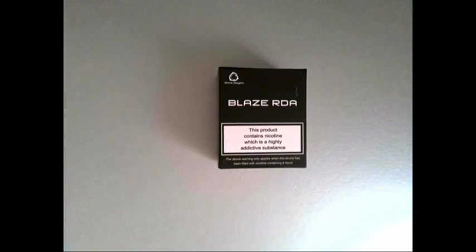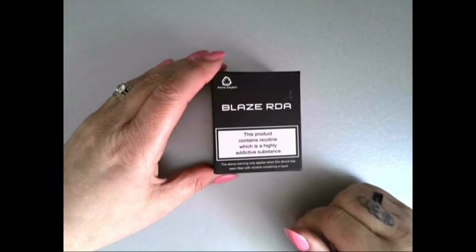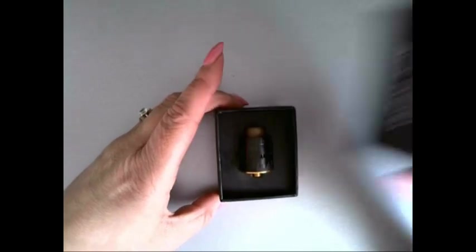Here we are guys, down low looking at the Blaise RDA which is a rebuildable dripping atomiser from Arctic Dolphin. As you can see, this is the box — just a quick walk around. We're not going mad because it's all about what's inside.